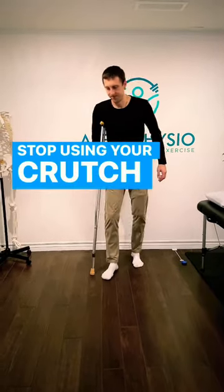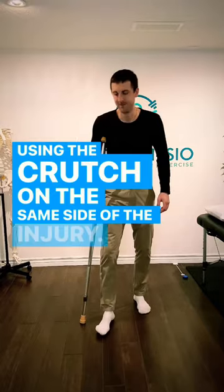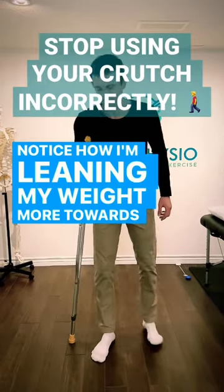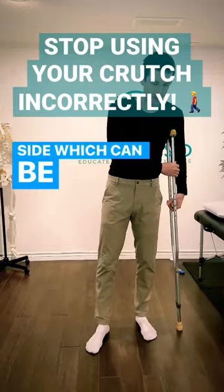Stop using your crutch incorrectly. What's incorrect? Using the crutch on the same side of the injury. Notice how I'm leaning my weight more towards the injured side. By doing this, you're actually putting more load through that side, which can be more painful.